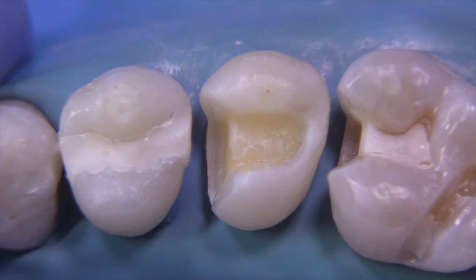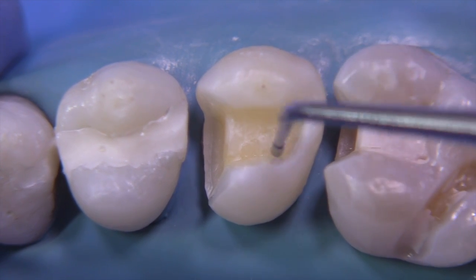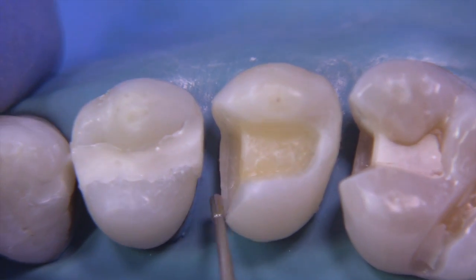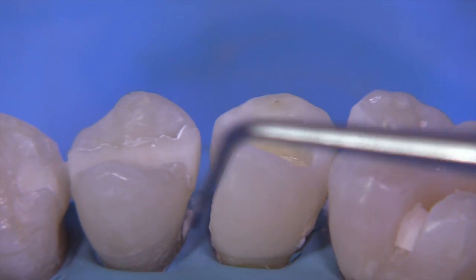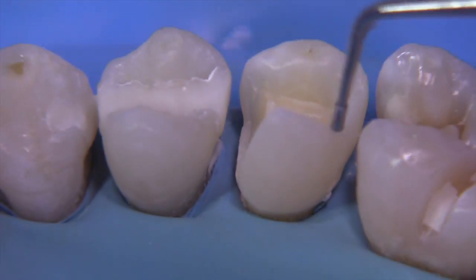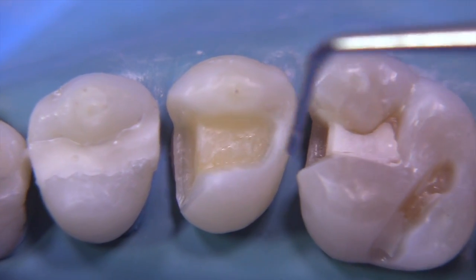We try to use the burr as much as possible — there's been no hand instrumentation on this preparation at this point; this has all been done with the burr. I want to thank my mentor, Dr. Warren Johnson, who really taught me to use the burr to define your preparation and then use the hand instruments to refine. Notice how the lingual cusp tip is encroached upon by that lingual extension. That's not a really good idea to leave a margin up in that area where there's going to be a lot of function.